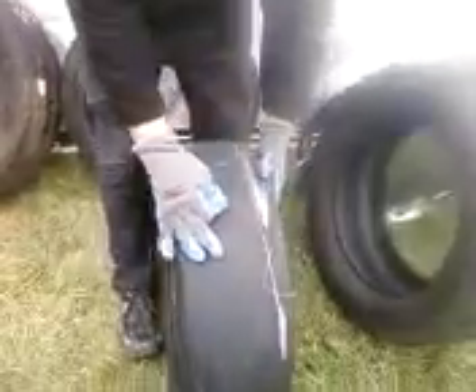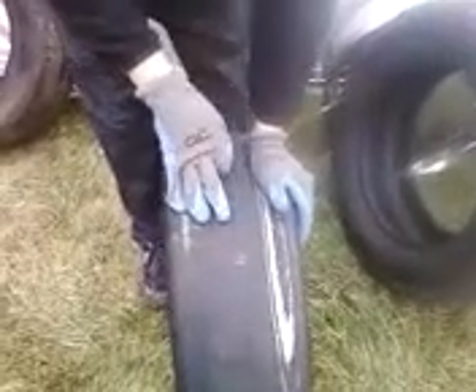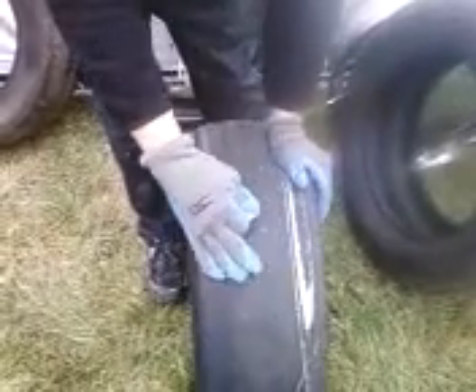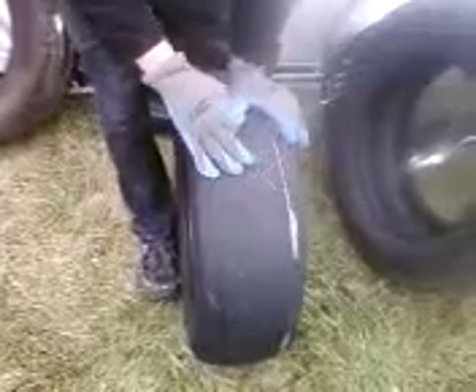This tire right here is a very bad tire. You never want to see a tire like this. Believe it or not, I took this tire off a customer's car about two days ago and kept it for the video, because there's absolutely no tread on this tire. That means in the rain and in the winter, it's going to be completely sliding.